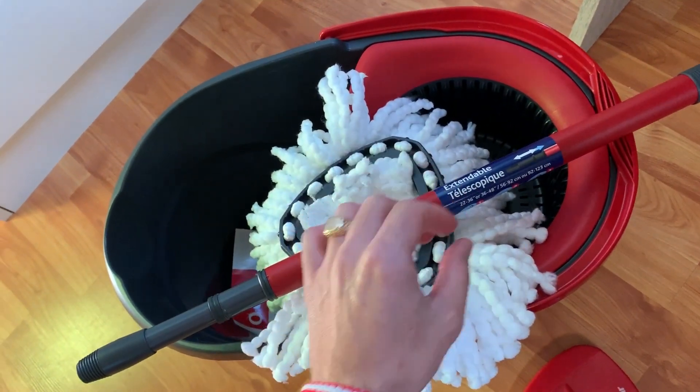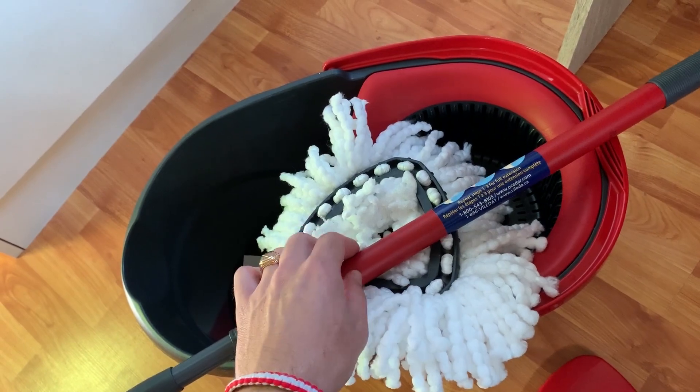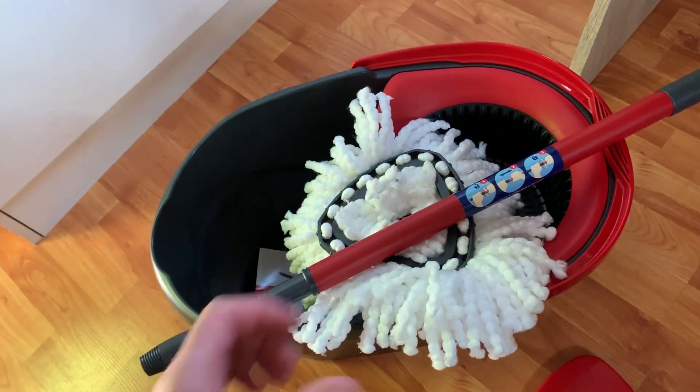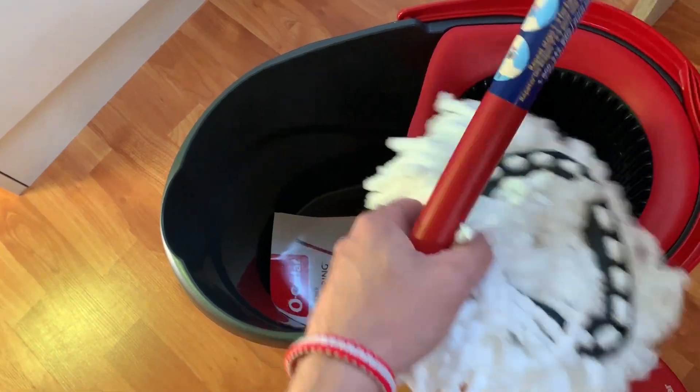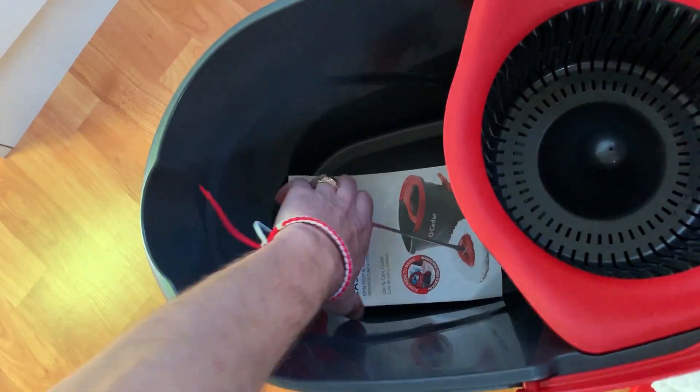This is the handle — you can buy a replacement handle as well. The handle is amazing simply because it's a telescoping handle, guys. What that means is you can adjust it according to your height. I'm going to show you all that — you have a few different positions and it makes the product amazing.